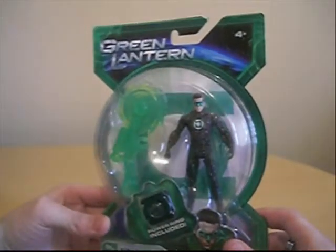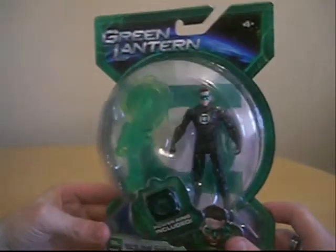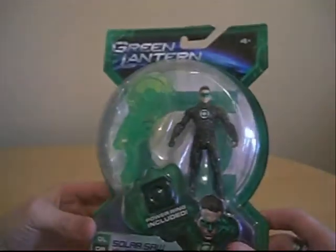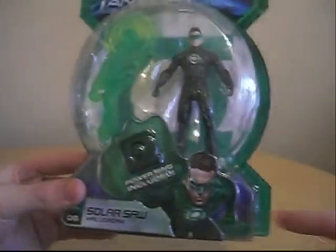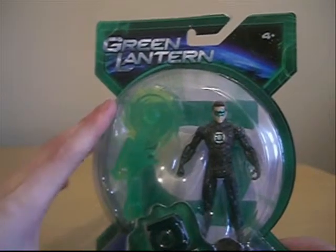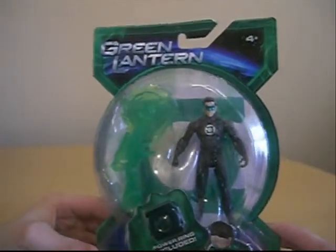I could memorize that before this review, and you might see a clip of me saying that. So anyway, here's the packaging — nothing much to look at. But you got the picture there, Ryan Reynolds as Green Lantern, the figure in the bubble, which is kind of shaped like the Green Lantern power core. Very nice. So there's Hal Jordan.